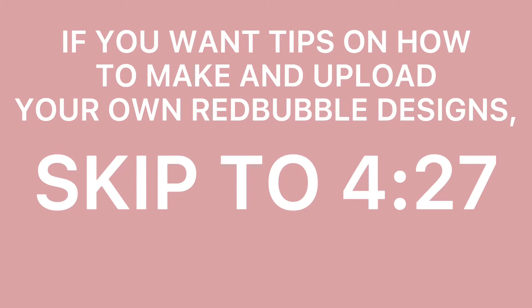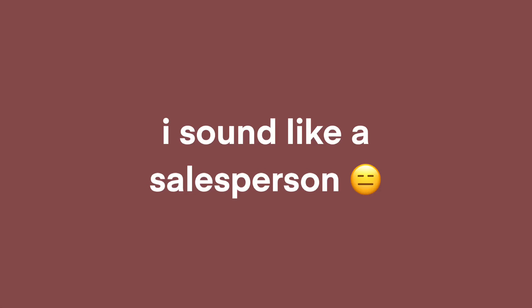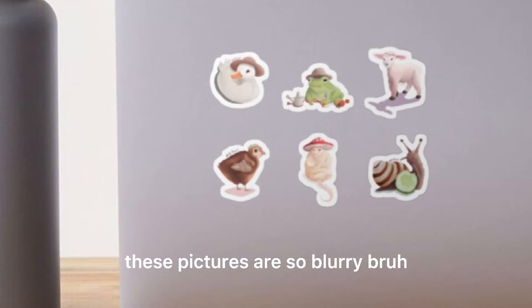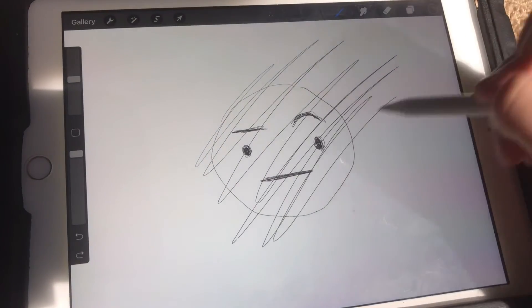I already knew that Redbubble was pretty cool — my Halloween costume from last year and like seven of my posters are from Redbubble. So I decided to utilize this extremely easy process and made six designs for myself. I chose six because I wanted to have what felt like the right amount to put in a sticker pack.